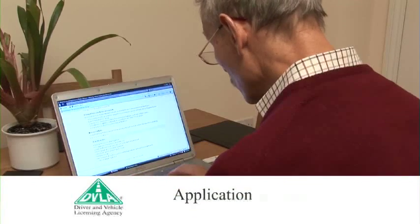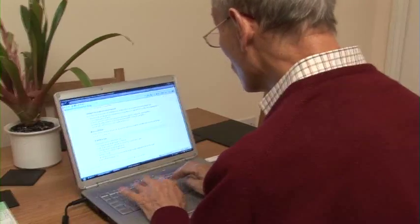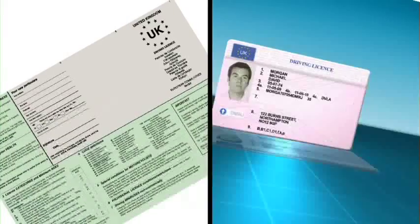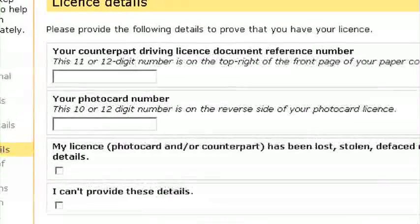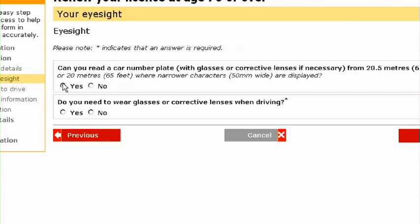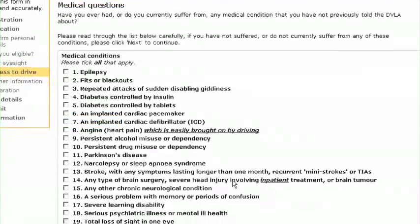Step 3: Application. At the start of your application, you will need to provide proof you are still in possession of your driving licence, both parts if you hold a photo card licence. The reference numbers requested are different to your driver number. You will now need to answer a number of questions to confirm you are eligible and fit enough to drive. For example, we'll need to know about your eyesight and any medical conditions you might have.